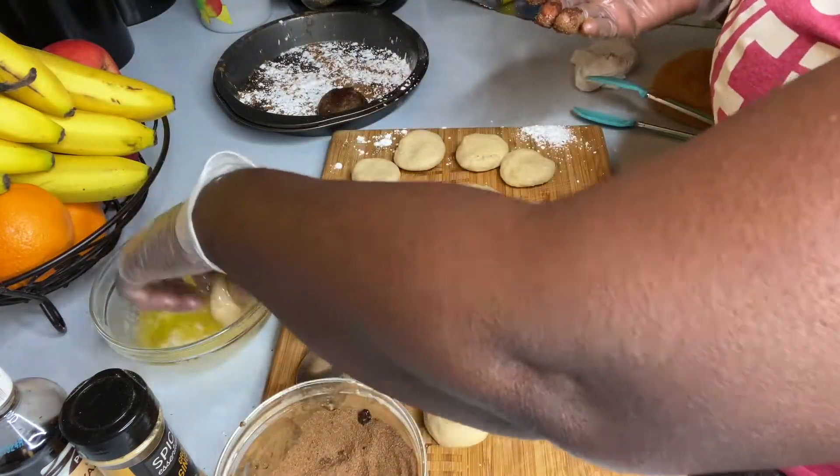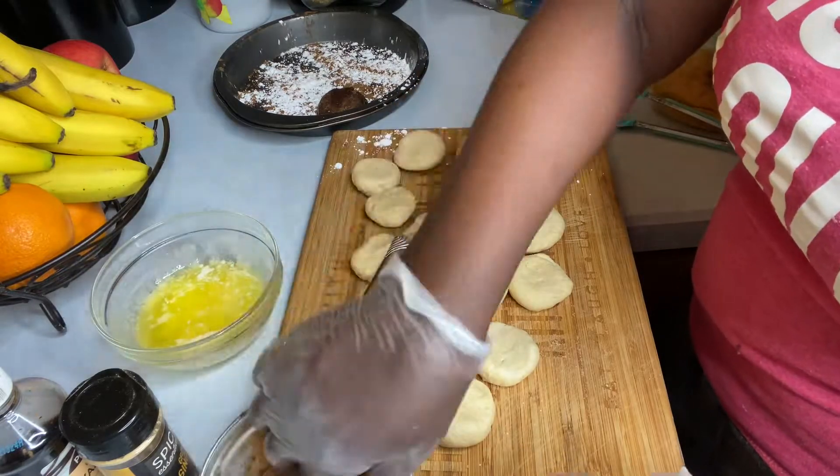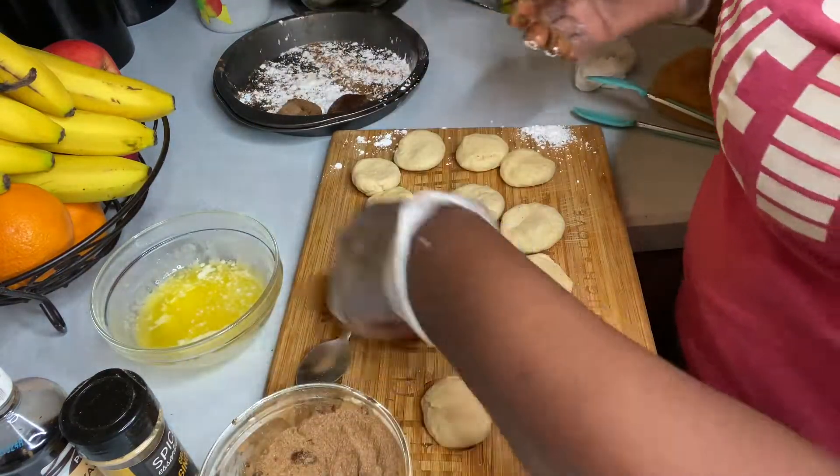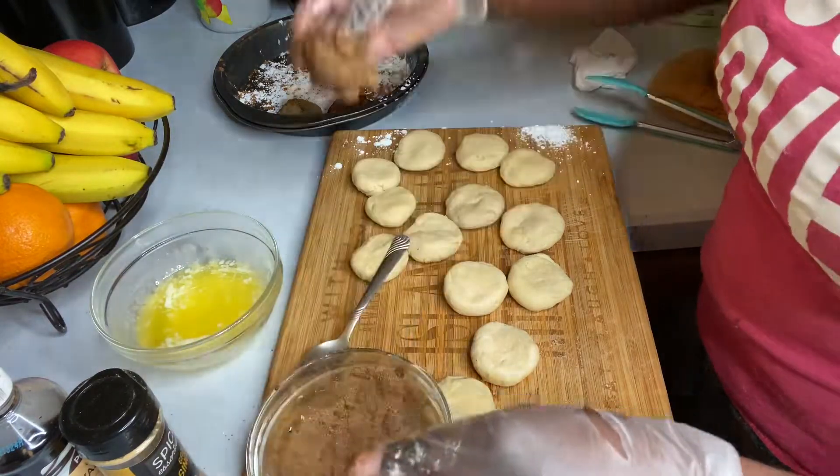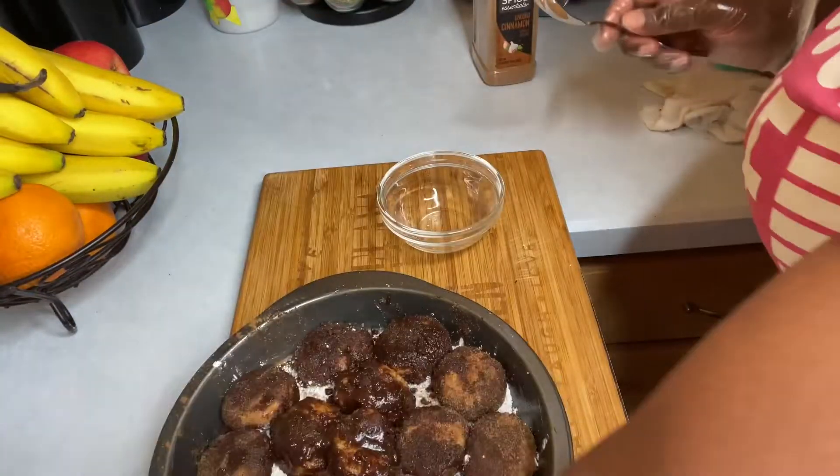Quick and easy dessert if you have kids — a quick and easy Sunday dessert that you can also add to your meal. This was ready in less than 30 minutes.